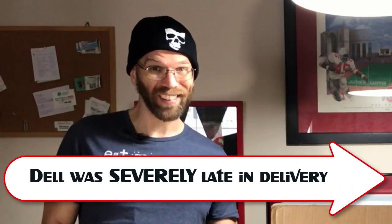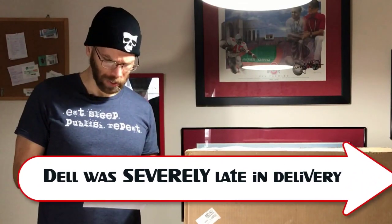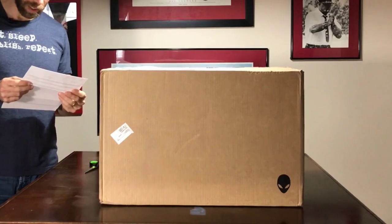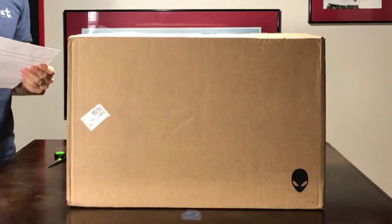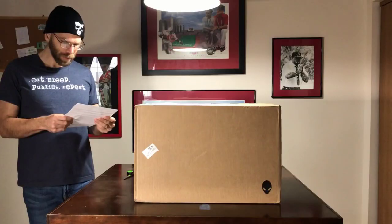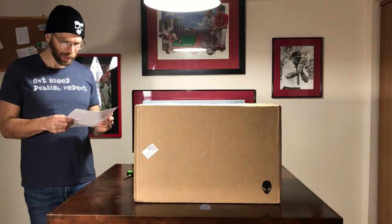All right, just got in my shipment from Dell. Let me tell you about the problems with Dell and ordering Alienware. It's the Aurora R7 base — it actually includes quite a bit of things. The 460 watt APFC PSU, liquid cooled chassis, Intel Core i7 8700. It's a six core, 12 thread, 12 megabyte cache, up to 4.6 gigahertz with Intel Turbo Boost tech. Safety and environment regulatory guide, the Aurora R7 placemat, shipping material.